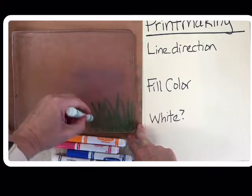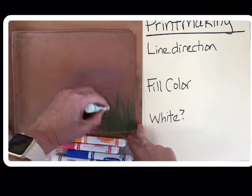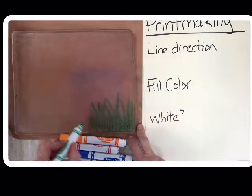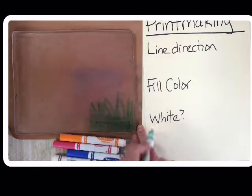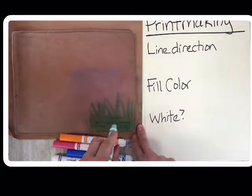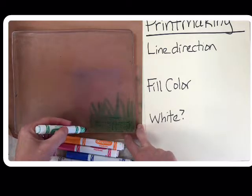If I want skinny lines, I stand the marker up straight and tall, and when I print, how I color is going to show. If I color scribble-scrabble across — I know it's a little tricky to see — that's going to show up when I print.